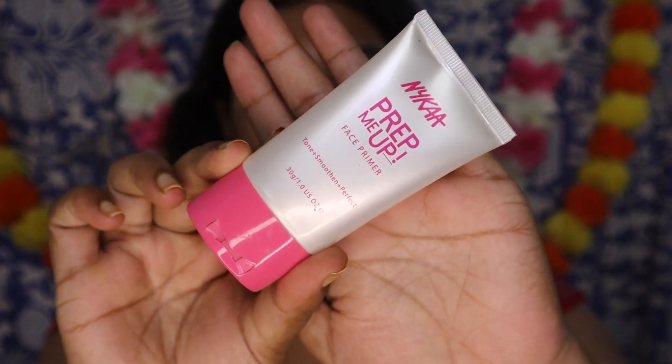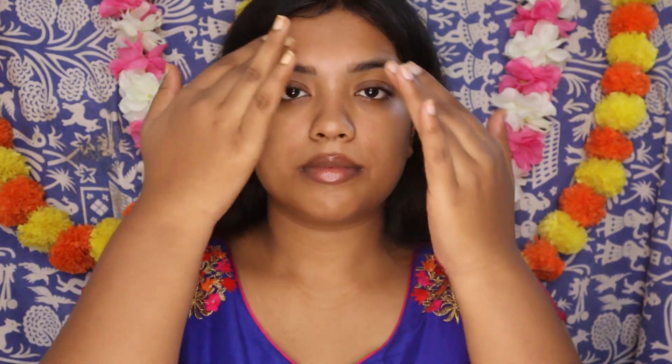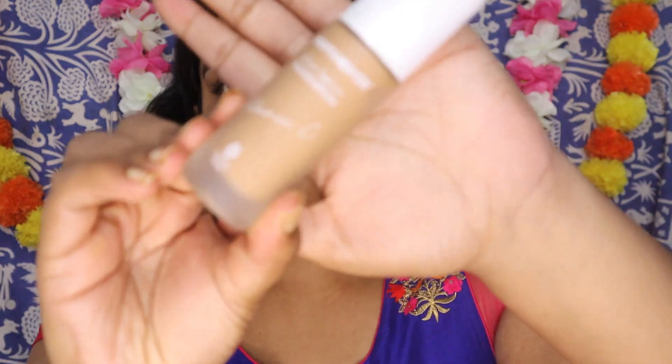Next, I am starting with the Nykaa Prep Me A Primer. This is a silicon based primer. It's pretty lightweight. I am going to take a little bit between my fingers and apply wherever I have pores. You are not supposed to apply the primer all over the face. Moisturizer acts as a barrier between your face and your foundation, so primer is just to fill in the pores — wherever you have pores, it will make it smooth.